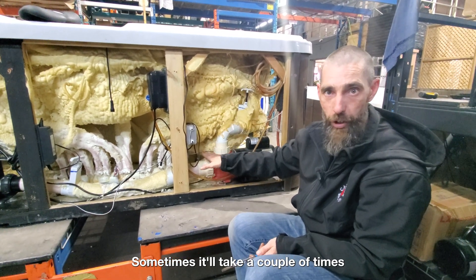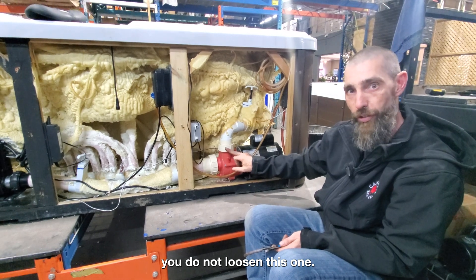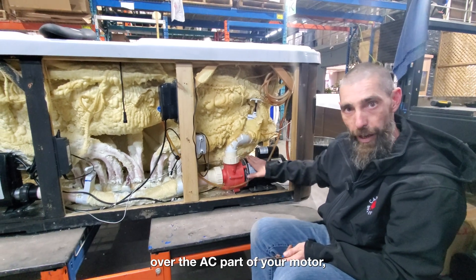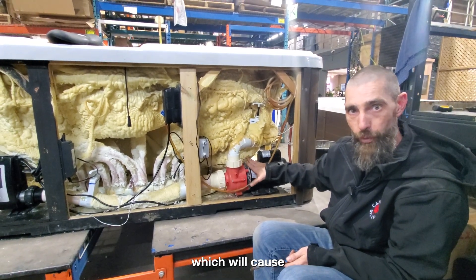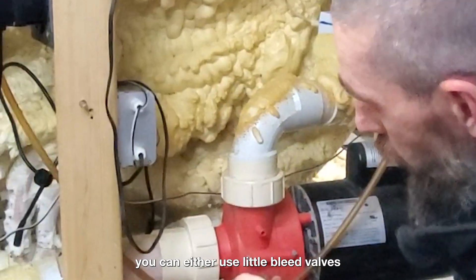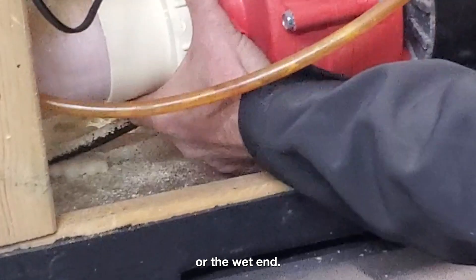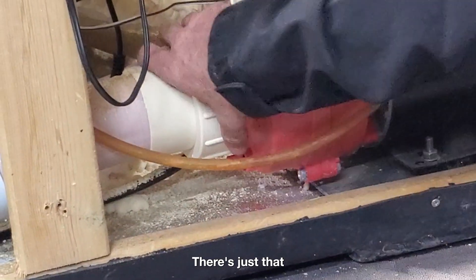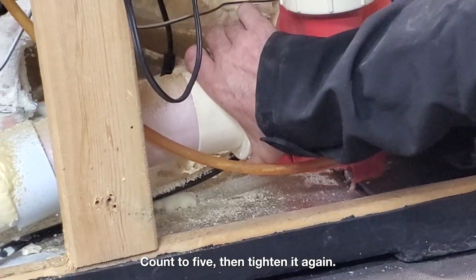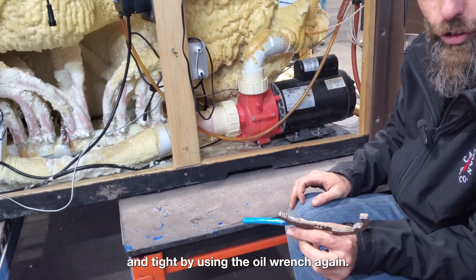Sometimes it'll take a couple of times to do this. The only thing you want to make sure is you do not loosen this other union — if you loosen it with water inside, it's going to leak water over the AC part of your motor, which will cause problems in the future. Any time you are going to bleed your pump, you can either use the little bleed valves directly underneath it, or the wet end. Just that little crank, a little trickle of water out the bottom, count to five, then tighten it again. Make sure it's nice and tight by using the oil wrench again.